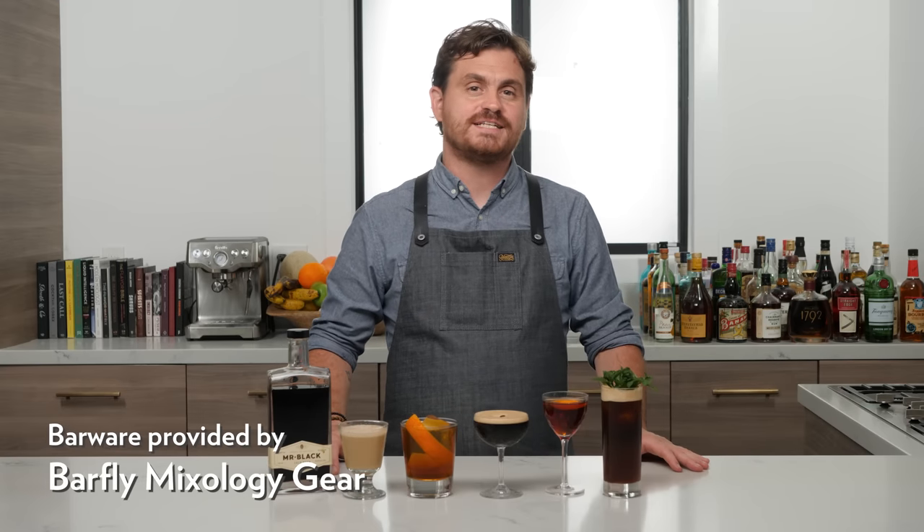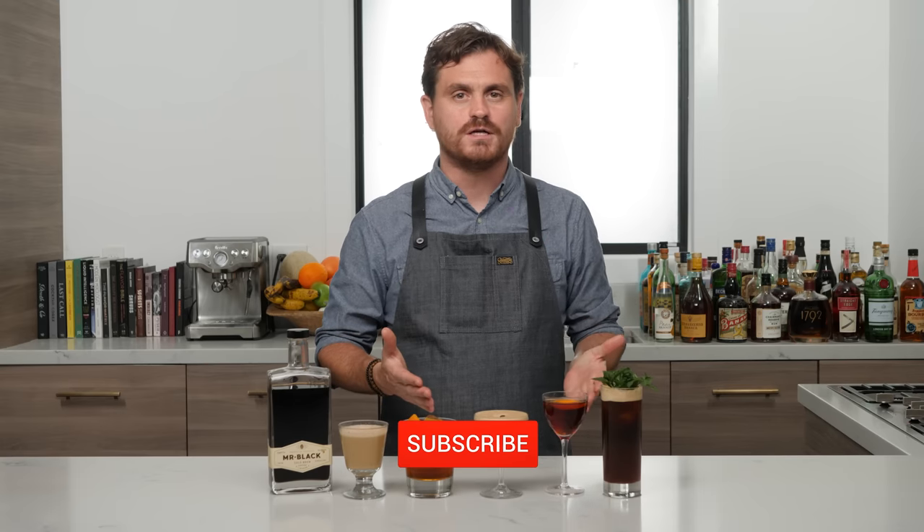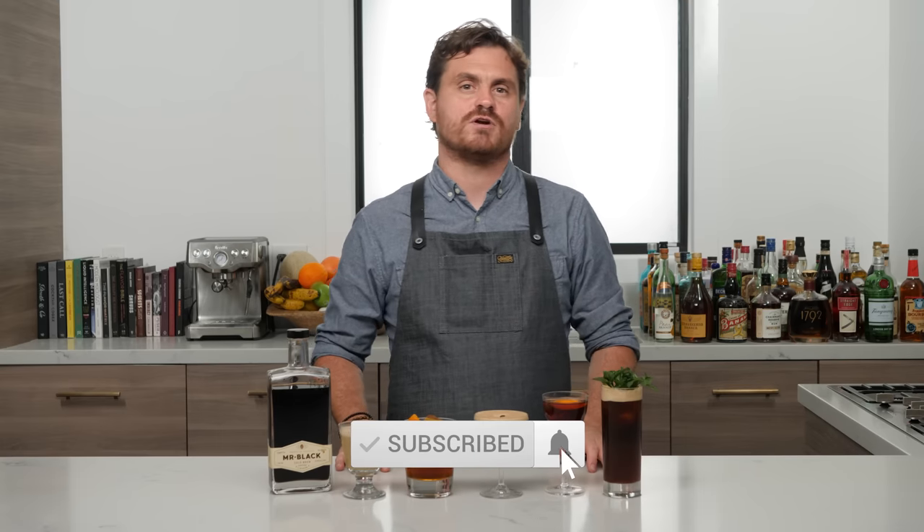Welcome back to the Educated Barfly. Today is a very special day — it's the day I finally found out it was fall, even though it's 110 degrees here. It's fall everywhere else, and most of you, or at least the lucky ones, are experiencing cold weather.